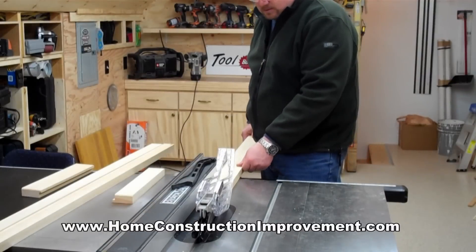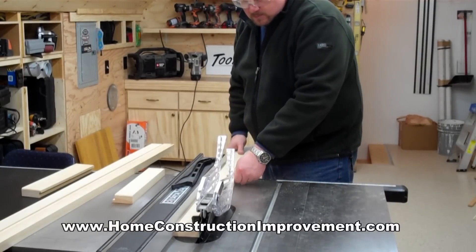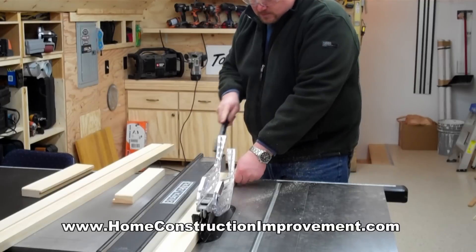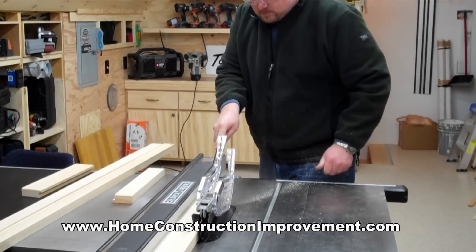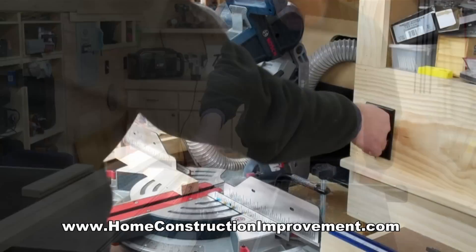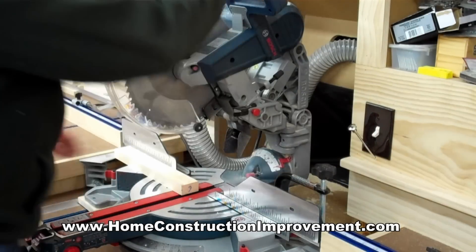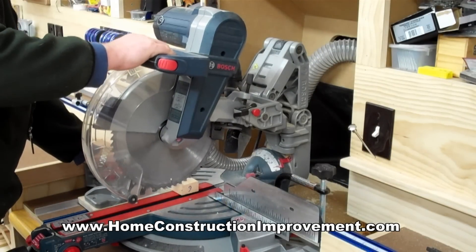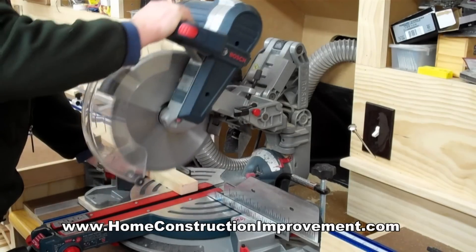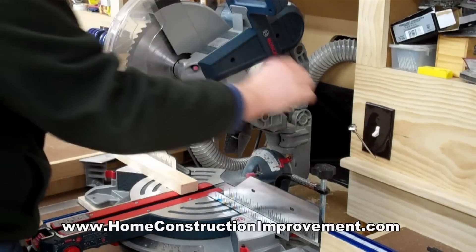The next step in building wooden shutters is cutting all of the material down to the proper width. Here I'm using my Delta Unisaw to rip down boards to the proper width according to the plan supplied by Rockler. The next step is cutting each of those pieces to the proper length, again following the plan. Here I'm using my miter saw, but you could also use your table saw to cross-cut each of these pieces to the proper length.